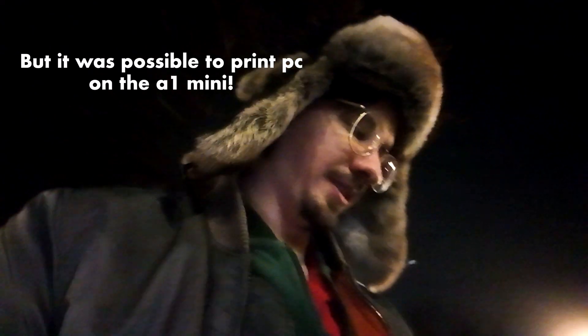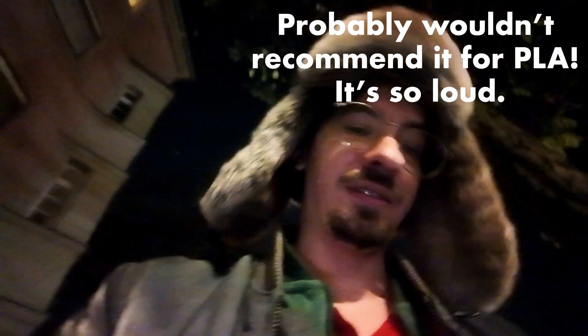My first initial impressions on the printer — it's printing very clean. I know the A1 Mini wasn't made for polycarbonate, but in the past when I was printing polycarbonate it was stringing up a bit and having some issues. My first impression so far: none of that is happening on the P1S. So for engineering filaments it's kind of fulfilling its purpose.